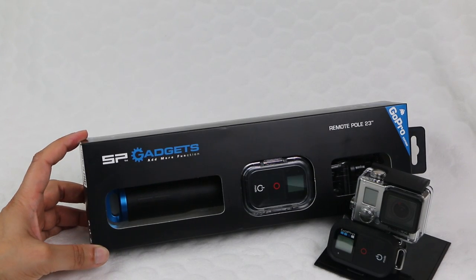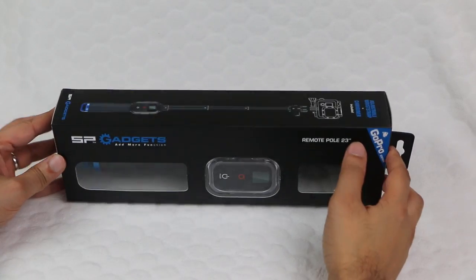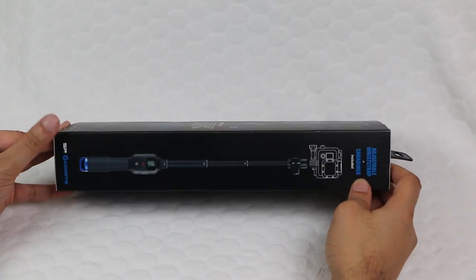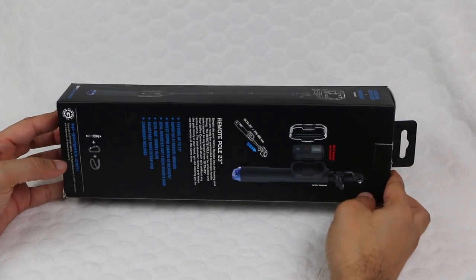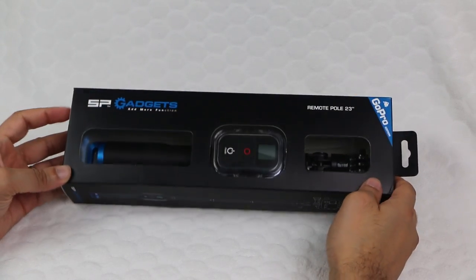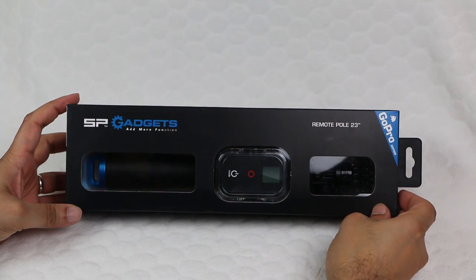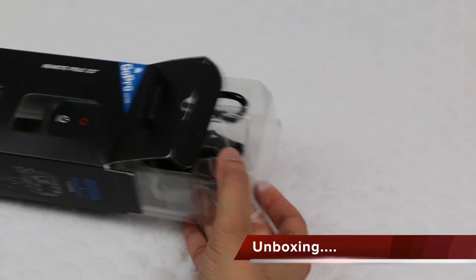SP Gadgets have come up with this — a go-pole with a holder for the Wi-Fi remote incorporated into the handle grip, so you can control your camera both quickly and easily with one finger, without having to reach for the camera or fumble around with your smartphone. A simple, very clever idea. Let's take a closer look at how this comes together by getting this out of the box.